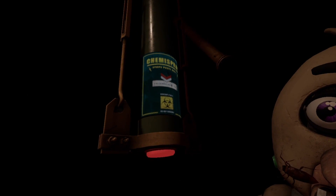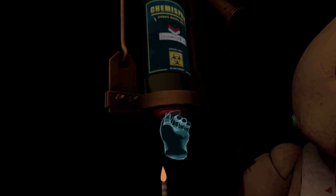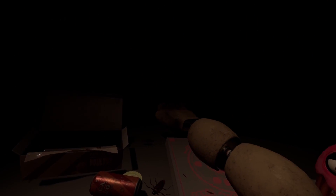Apply the Fastbear Entertainment restaurant-grade chemispray to Chica's exterior. Press the button under the hanging canister to activate the chemispray. Avoid inhaling the chemispray. Exposure to cleaning, disinfecting, and maintenance chemicals may result in respiratory problems, skin, or eye irritation. Good job.